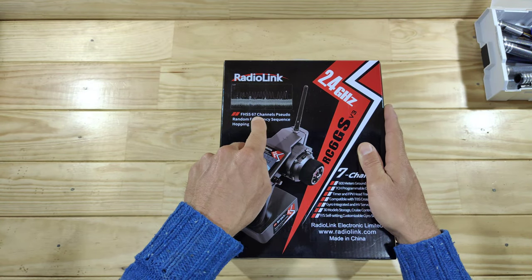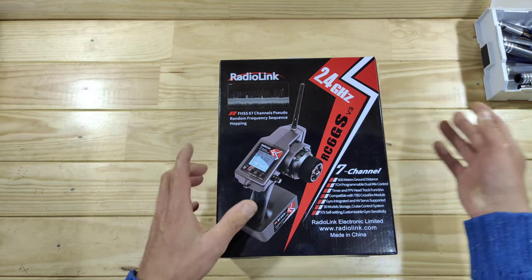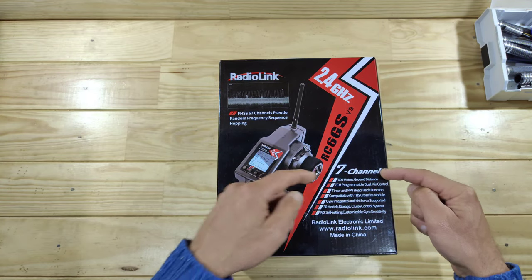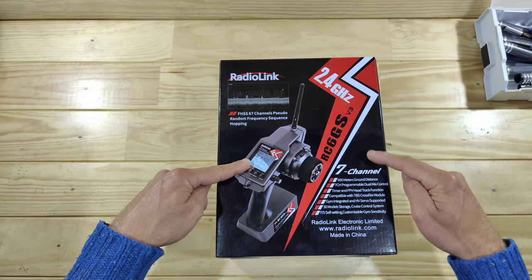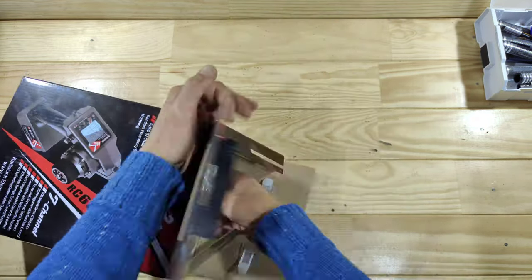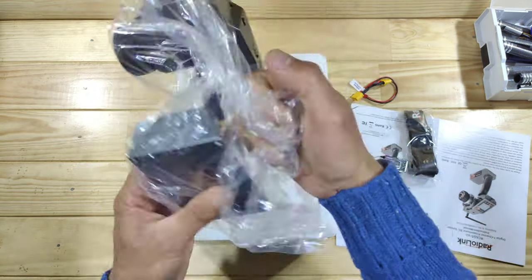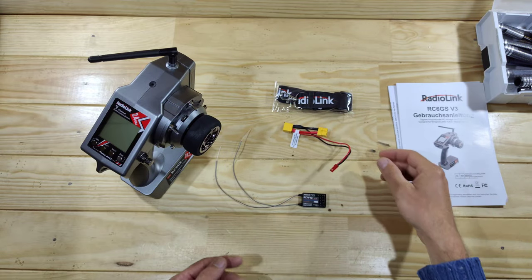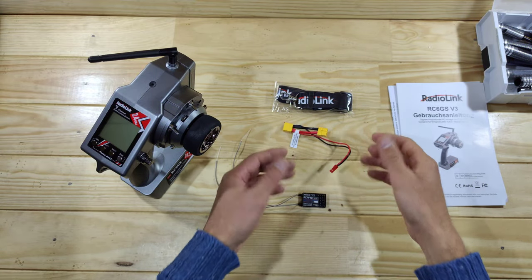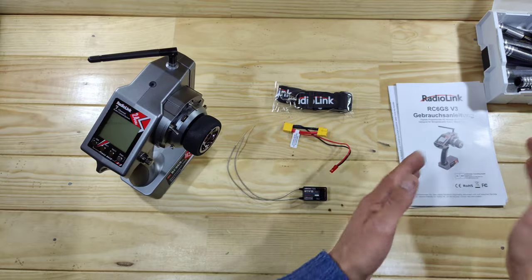This one is a 7-channel transmitter, and it has got a lot of specs inside. Let me get everything out of the box and show you what's inside. You will find the transmitter, a lanyard, a little connection cable if you want to use the battery telemetry, a 7-channel receiver, and a manual.